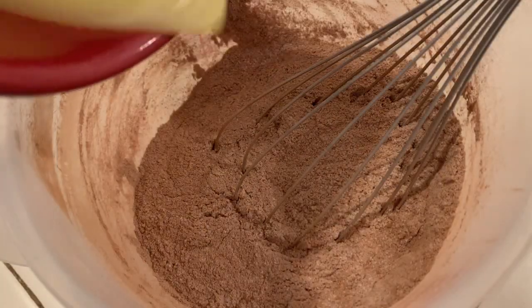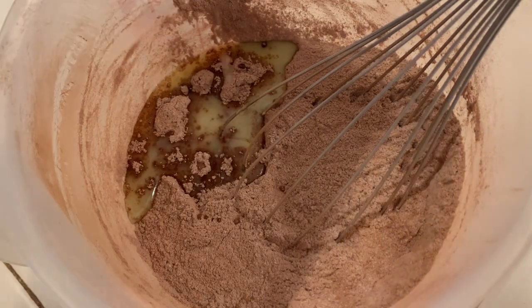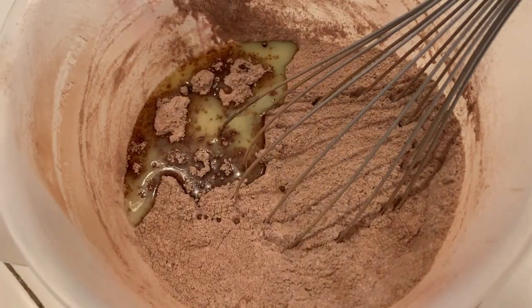Now we're going to add a half a stick of melted vegan butter. Y'all know I love that Country Crock plant-based butter. I just realized they have a heavy cream, like whipping cream — I gotta try that next.